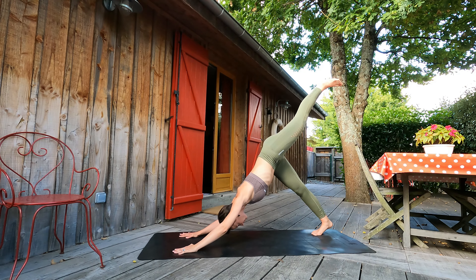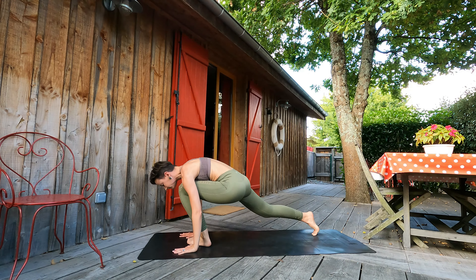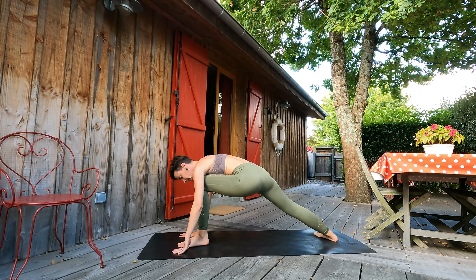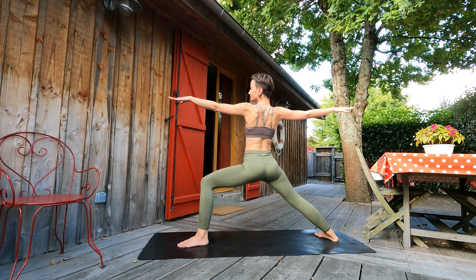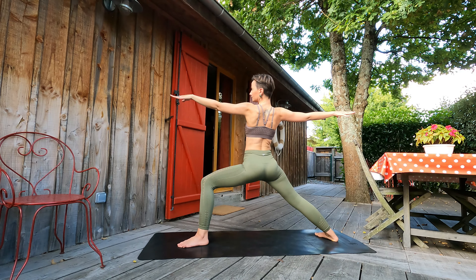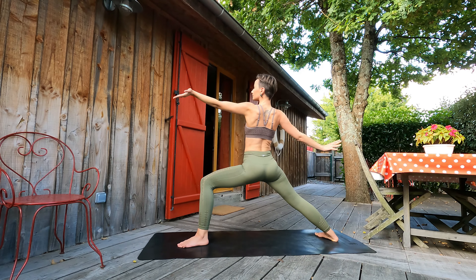Inhale, left leg up. Exhale, let's place it between palms. We'll lift to warrior two — our right foot on the ground, arms to the sides. Let's check that front knee is above ankle, our gaze to the front palm, shoulders back. Breathe guys. Let's feel our feet rooted to the ground.